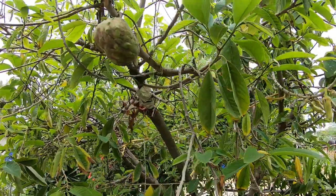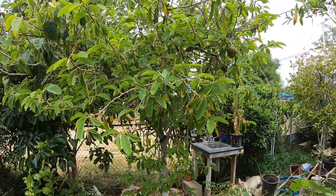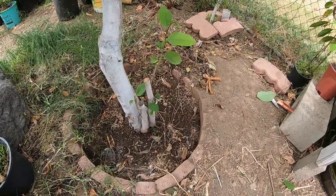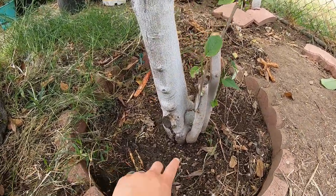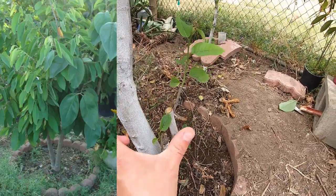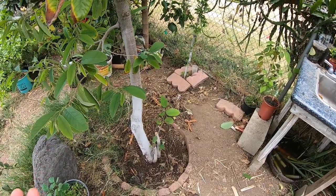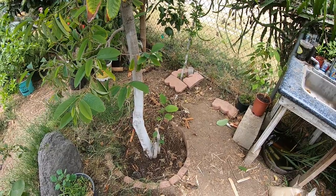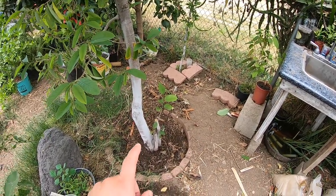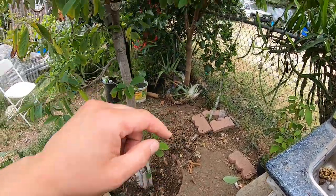The atemoya is actually a hybrid — a mix between a cherimoya plant and a sugar apple. When I first bought my atemoya-cherimoya plant, it actually had two main trunks. Since it opened up like a V, I didn't quite like it. This was before I knew how to graft. I didn't like how it was opening up too much at the bottom, so I cut the cherimoya graft off and started grafting.